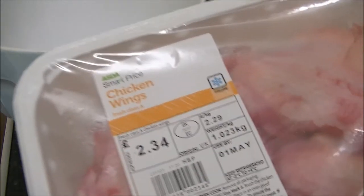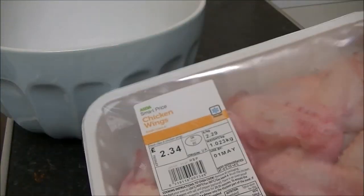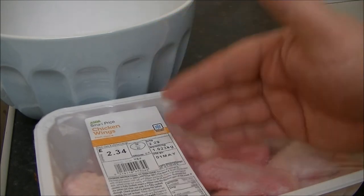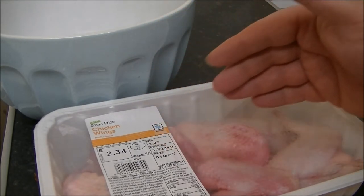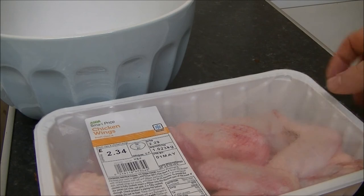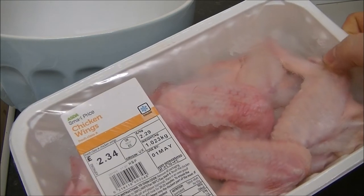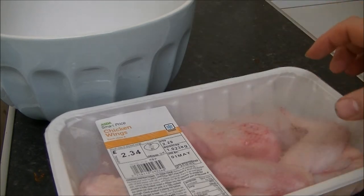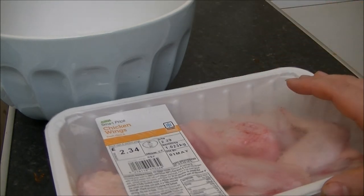234g — this is a nice kilogram pack. You get quite a lot of meat in there. What I'll do with these is I will take the wing from the lower part and I'll remove the top part of the wing totally, and the Cheap Munch Doggy will get them in his bowl.